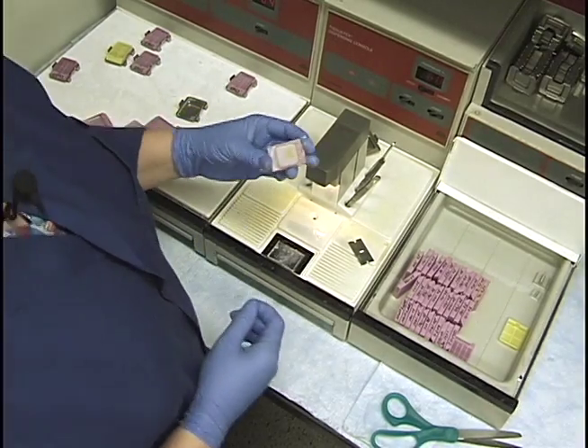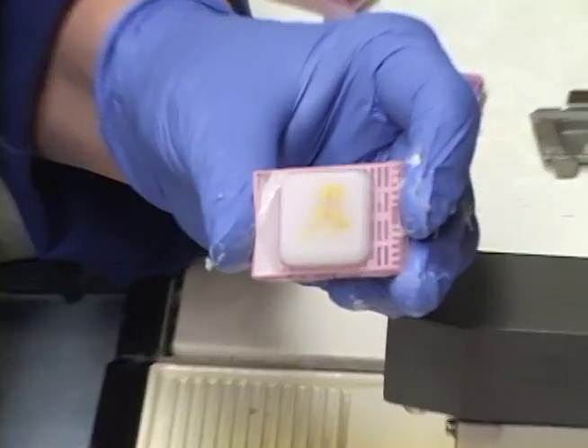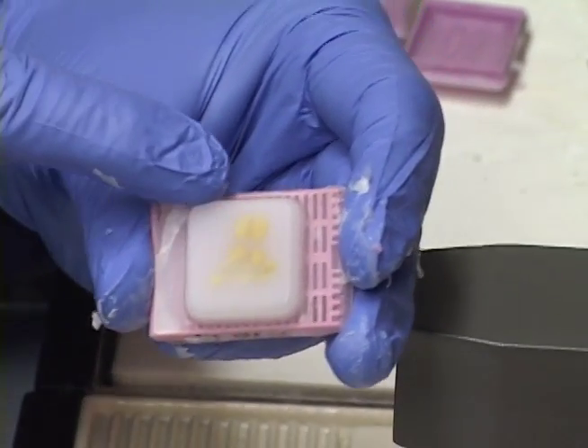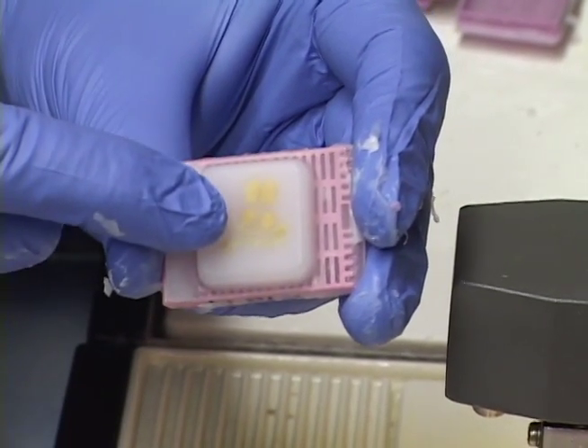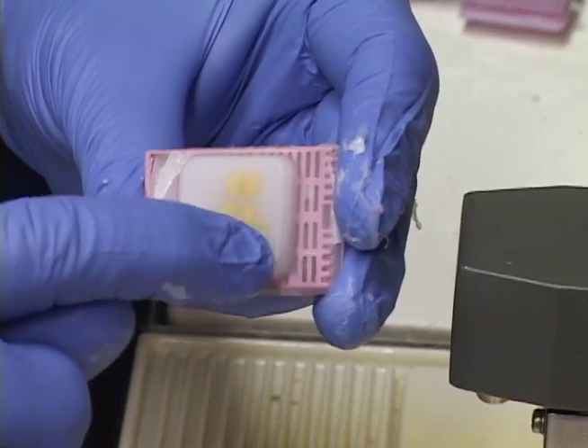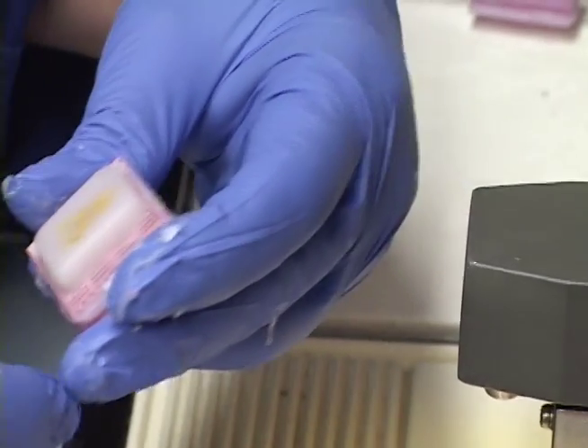Here's the final block. This is how the Jameson Lab does our ENU tissue — here's the longitudinal where I cut the whole testes in half, here are the cross sections, and here is the epididymis. They're nicely and evenly embedded.